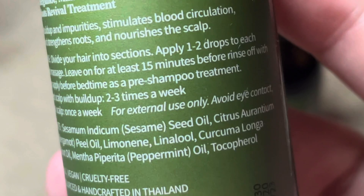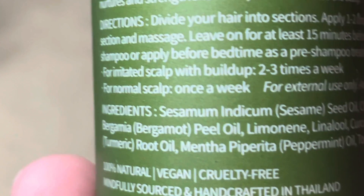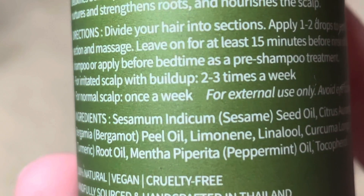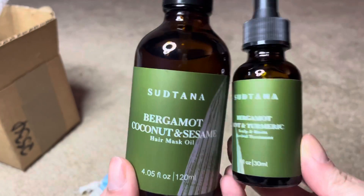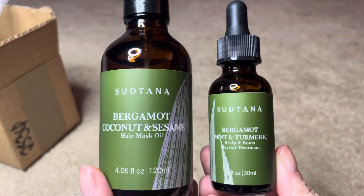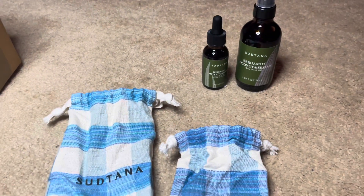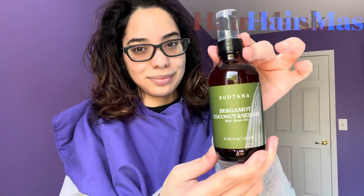One little note: there is a lot to talk about in terms of ingredients and their benefits, so please check out my full thorough blog review — the blog post in the description box below — that's going to break down the first five ingredients of each of the products.